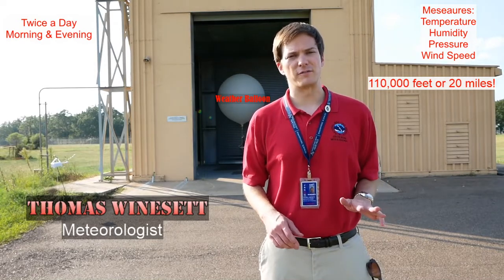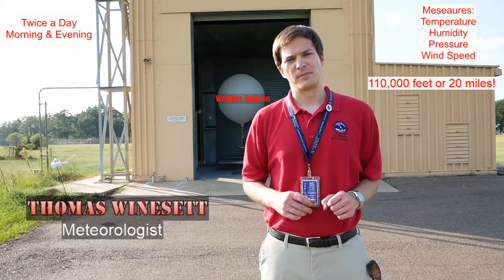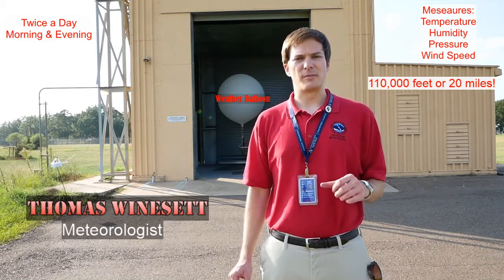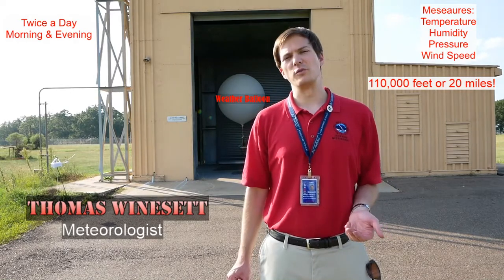Planes only stop at about 30,000 feet or so. So the balloons go pretty far up before they burst and come back down. We use that data to help make our forecast and we put it into some of the weather models that we use as well.